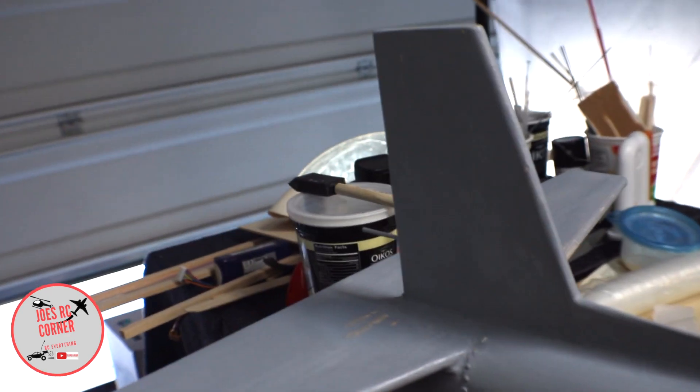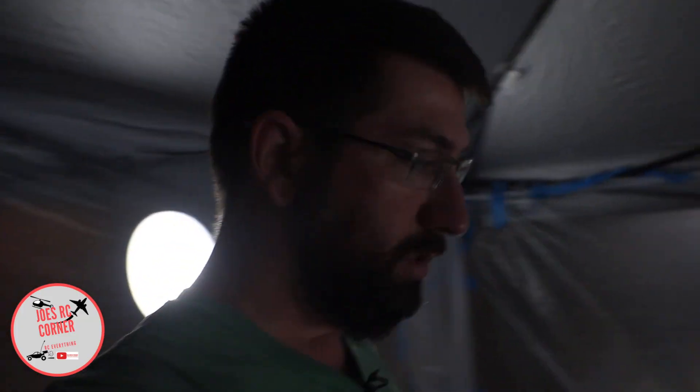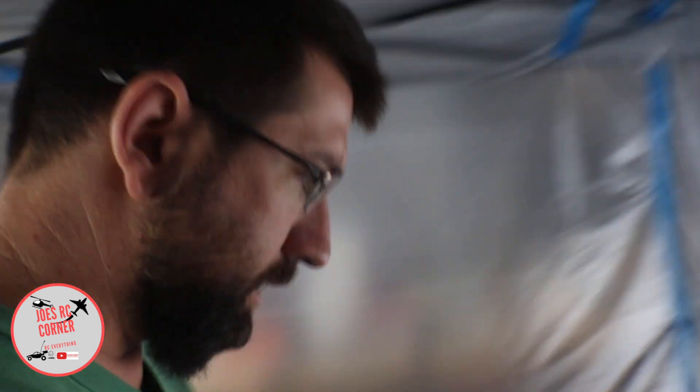The fuselage side is ready for white. On the wing, I've already finished sanding and laid down the white on the bottom. We're going to go ahead inside the paint booth here and take a quick peek at it. Here we are in the paint booth — I've got some lights set up in here a little bit better so we can see.